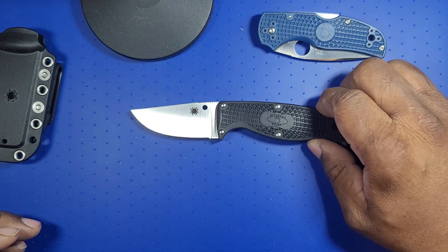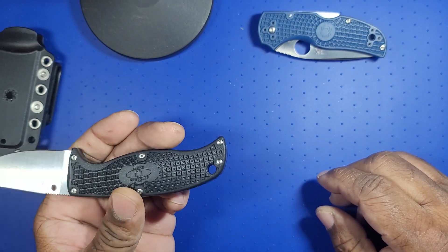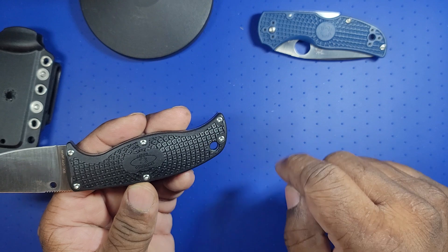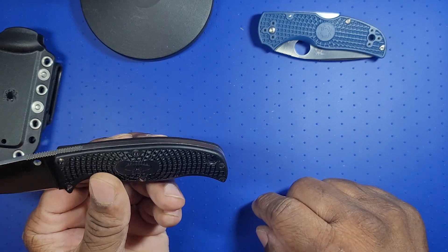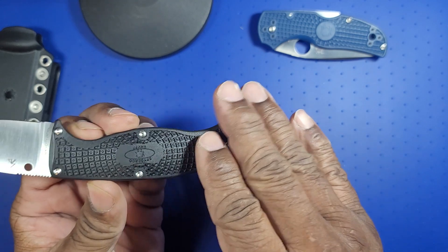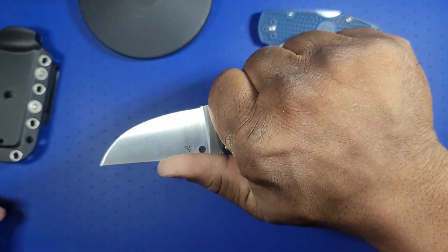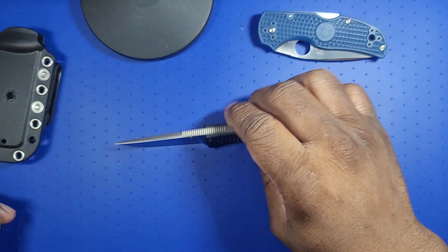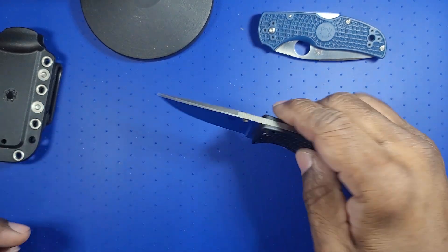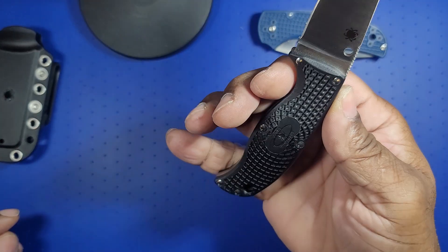That's it — it's a heavy duty fixed blade. Really nice construction. I like all the bolting points. The lanyard hole is really nice. It's not just flat scales here, so when in hand it feels very good, very good purchase bearing down. From what I understand, they have an Enough 2 now because people wanted more blade.